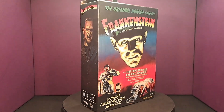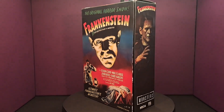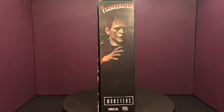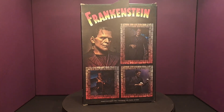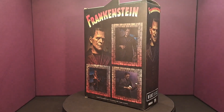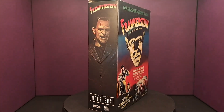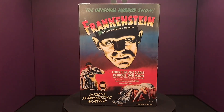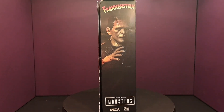Hello everybody, welcome to my channel. Today's unboxing and review is Universal Monsters Frankenstein — the colored version from NECA Toys. I've had this for a while, I just haven't gotten around to reviewing it. I want to thank you all for tuning in and I hope you enjoy it, and I hope you all have a great day.